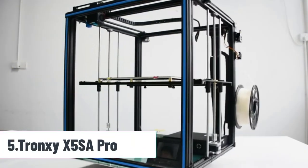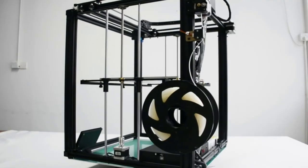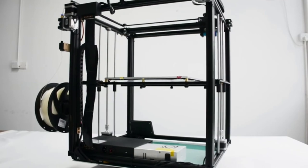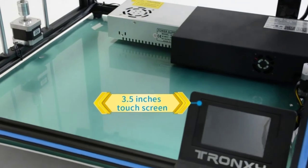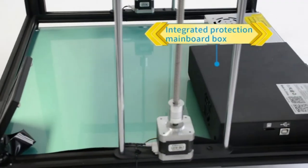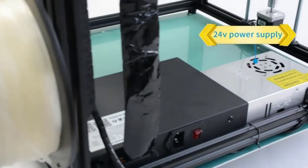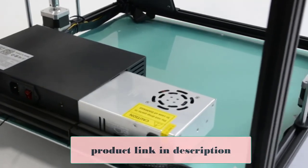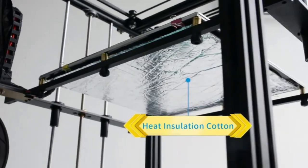At number 5: Tronxy X5SA Pro. Looking at another printer from Tronxy, the X5SA Pro is an upgraded version of their smaller printer. The build volume is enormous — in fact, the largest on this list — and the price tag is still really fair for what you get, though it's pricier than others on this list. When they released the X5SA, there were some concerns voiced by the 3D printing community, and Tronxy was quick to fix them, releasing the X5SA Pro with all of the fixes.